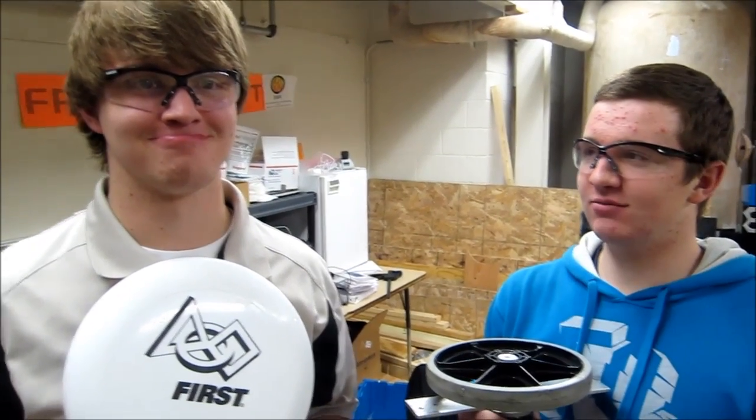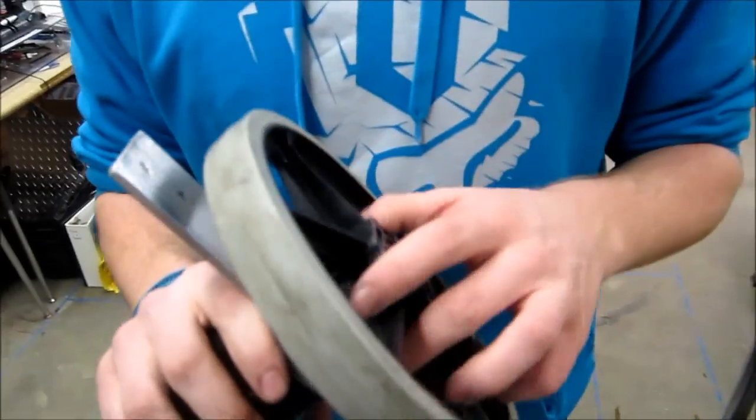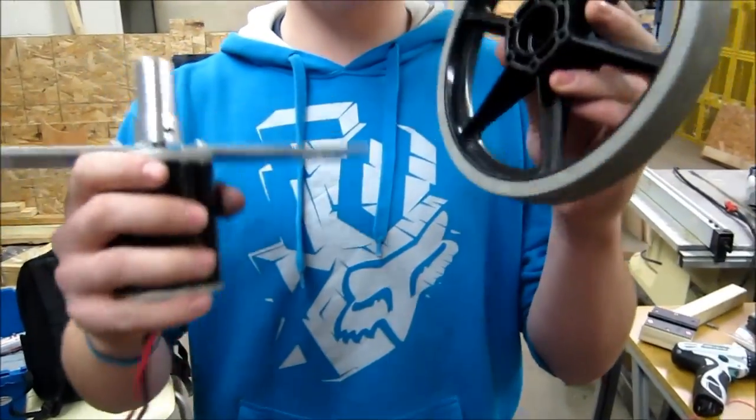Team 3313 here. I'm not sure what Brandon is doing, but focus over here. So we've had a lot of YouTube comments and Chief Delphi comments about how we direct mount or how we mount our sim to our wheel and how we do that.